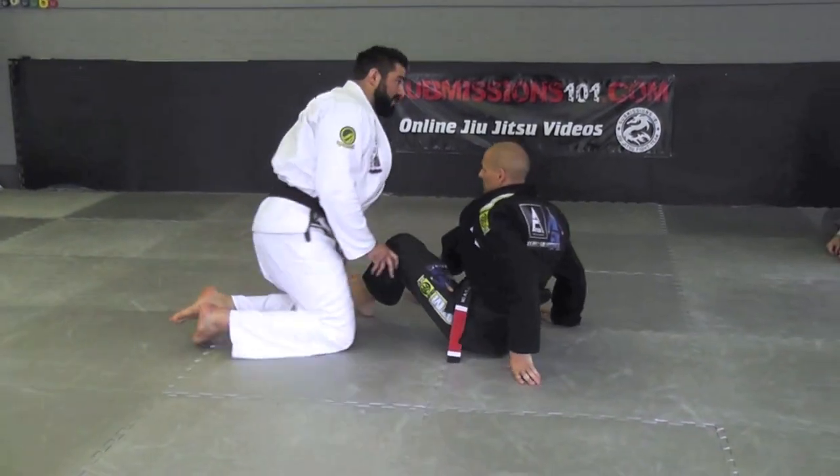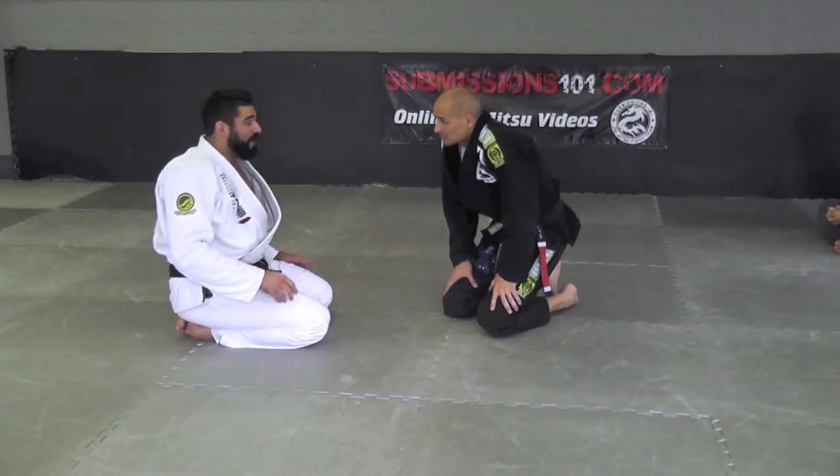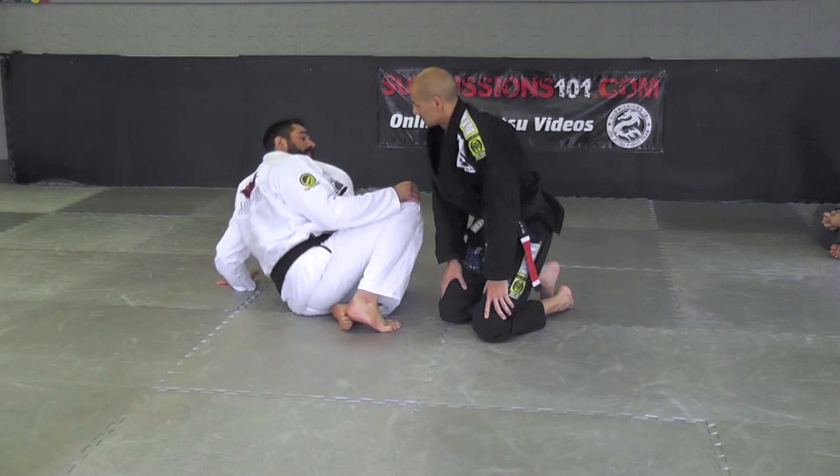So this is a two-stage move. One is going to be you come up to roll him like that, and then the other one is going to be to take the back.